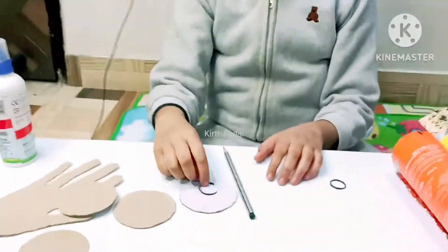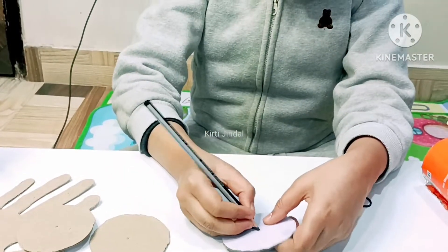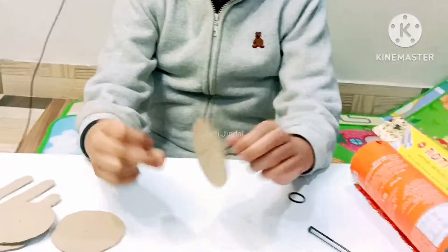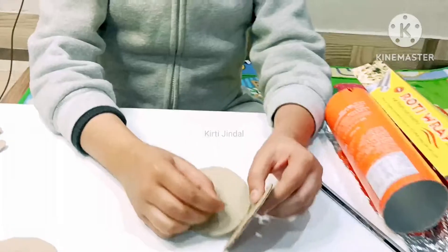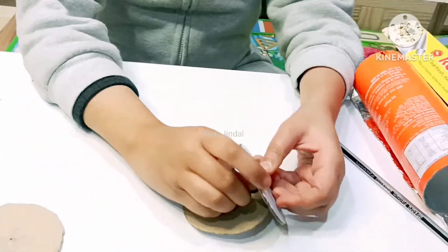Now we have to insert the rubber band in the small hole that is in the circle, like this. Now we have to tie a knot. Now insert the other side and tie a knot.